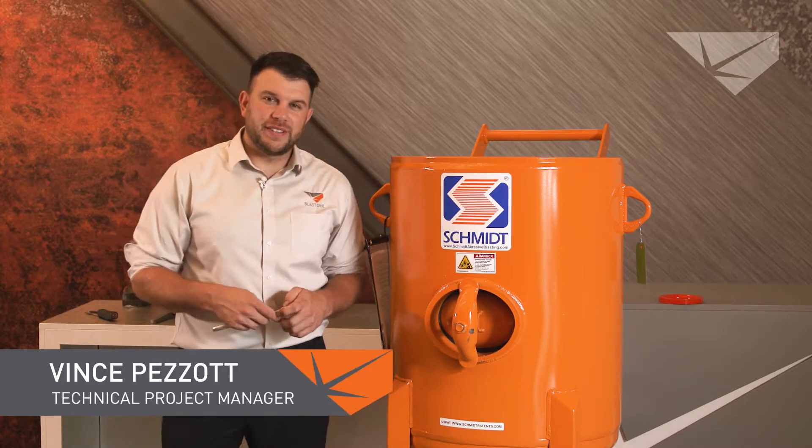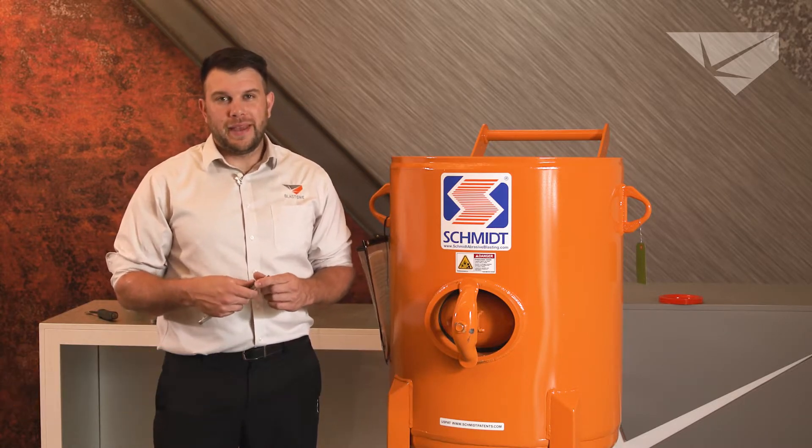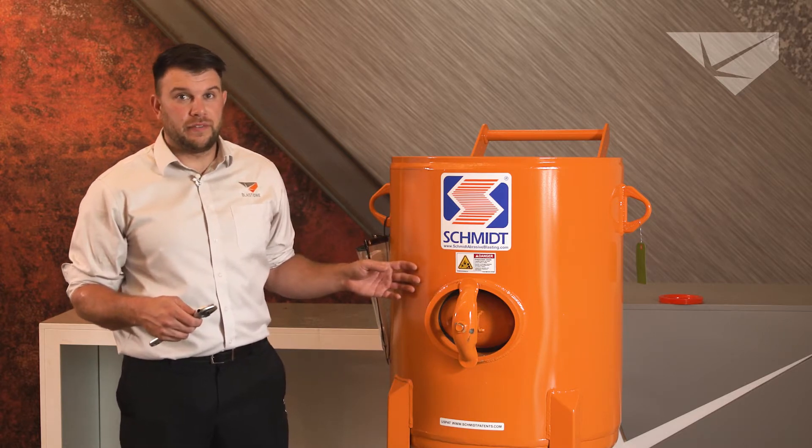Hello. Today we're going to replace a pop-up and seating ring in a 6.5 or 3.5 blast pot.